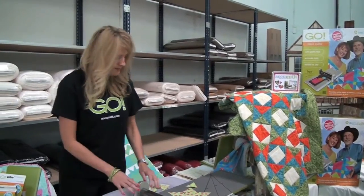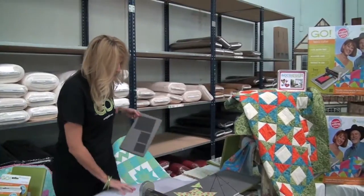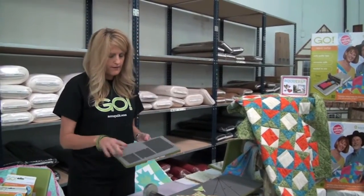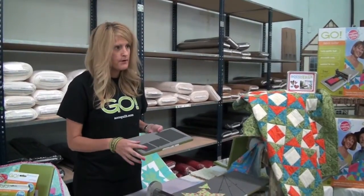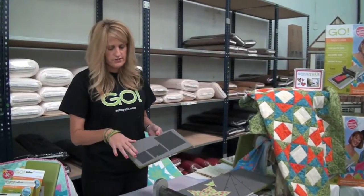When you purchase the Go, you get the value die, which is this — it's got the 4-inch, the 2-inch, and the 2-and-a-half square triangles. We have the dog ears cut off. Each of our shapes have the quarter-inch seam allowance already calculated in. So this is a 4-inch finish, and this is a 2-inch finish.